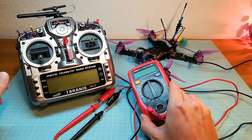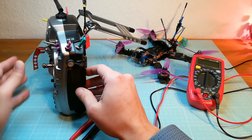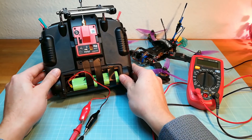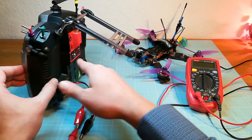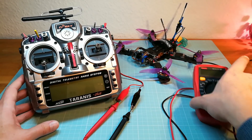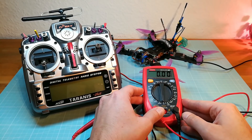In order to measure the current of the FrSky R9M module I have placed a digital multimeter in series to the circuit of my Taranis, powered by the FrSky 2000mAh battery. Now I am switching on my multimeter to measure the current. My multimeter is set to the 10A terminal.